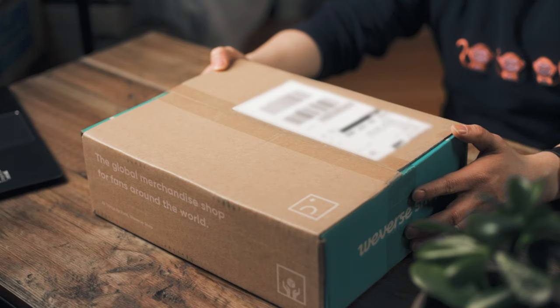GFriend's Buddy Membership Kit version 2. So I got the box here from Weverse. I actually got it a few months ago, but I haven't had a chance to record. So today we're going to be taking a look at it together.